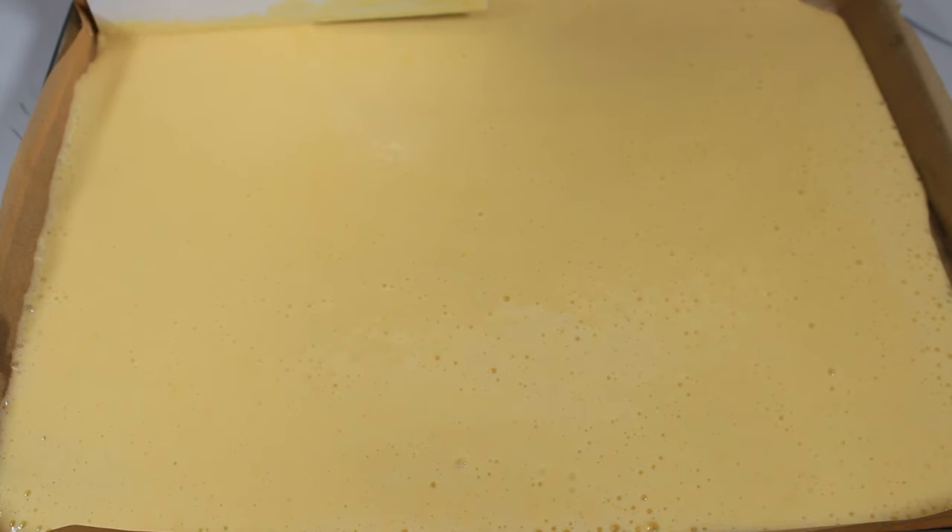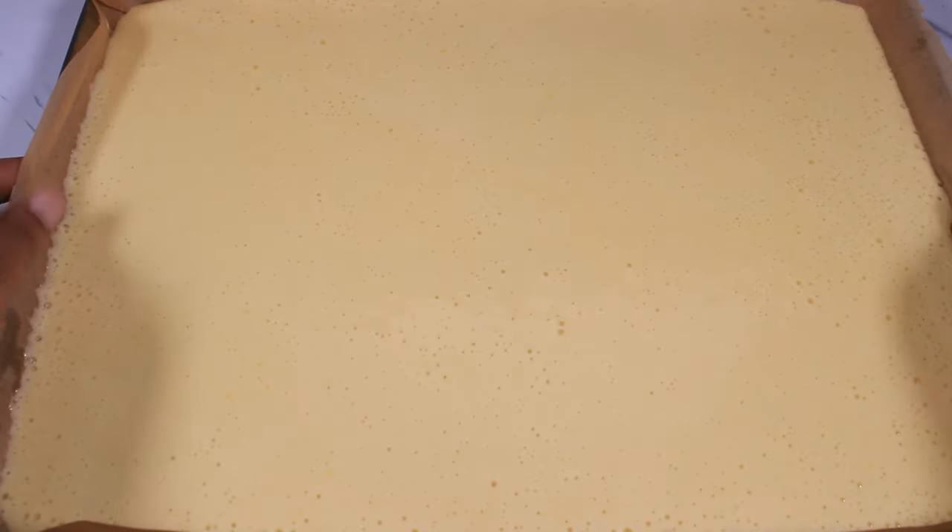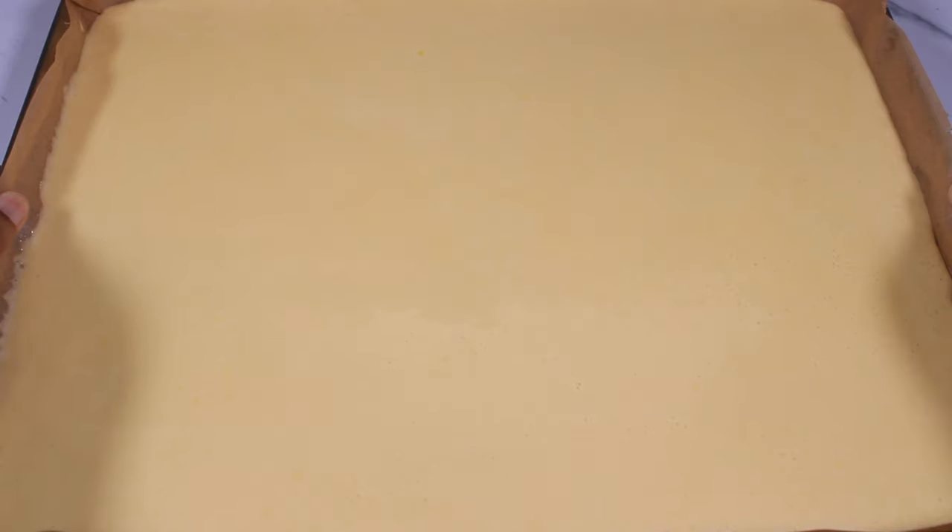Now I am tapping this on my countertop about nine times to get rid of all the air bubbles. Baking time: 350 degrees Fahrenheit or 175 degrees Celsius for 15 to 25 minutes. The cake is now done — the signal is that it has moved away from the sides of the pan.